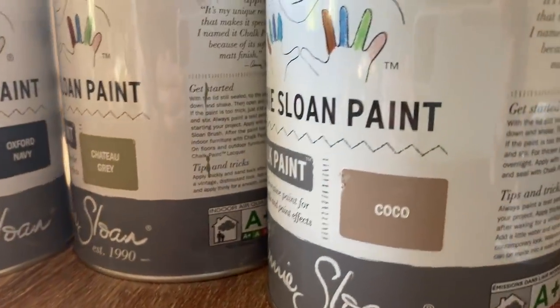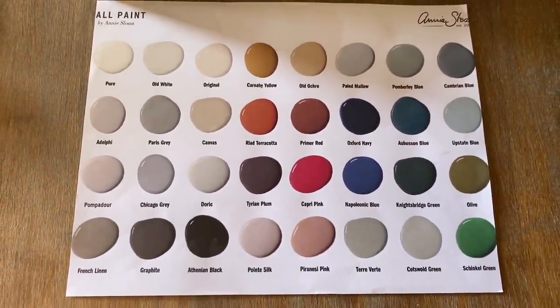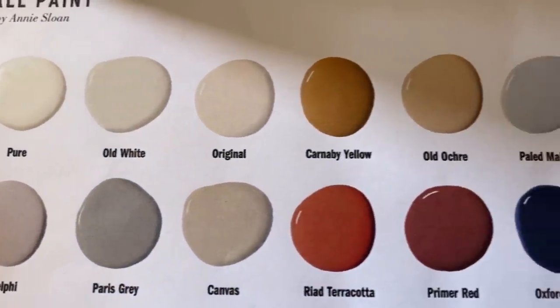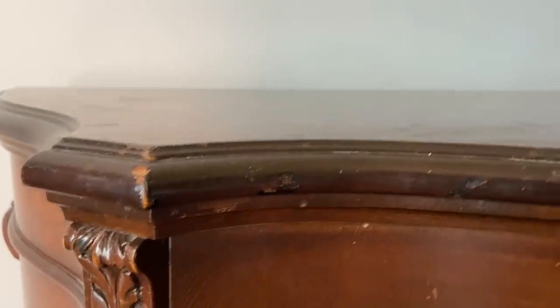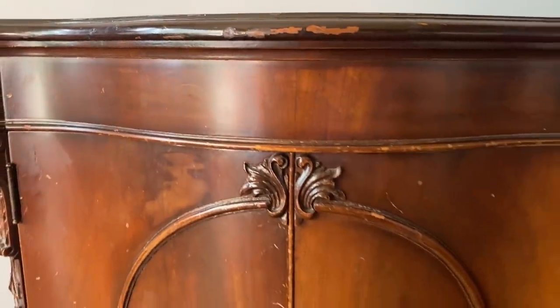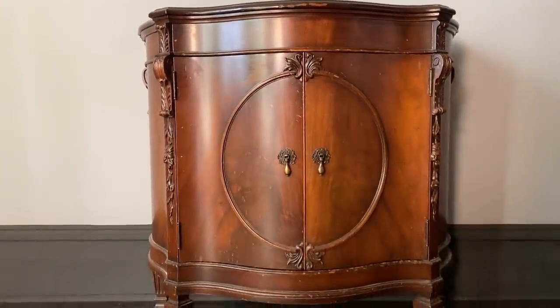I'm super excited to announce that the Annie Sloane chalk paint team in Oxford reached out to me with their new launch of 32 colors of wall paint. Because I'm going to be doing lots of room makeovers, including closets and bathrooms, I was just thrilled to see this gorgeous palette of wall chalk paint. I'm really looking forward to sharing all kinds of fun makeovers and designs with you soon. I'm also super excited to be part of a chalk paint challenge — I found this little tiny chest of drawers. We are challenging a few painters from across the globe to a challenge of a certain color palette that Annie Sloane will choose, and we're going to only be able to use those chalk paint colors. I'll share that entire process with you in an upcoming video.